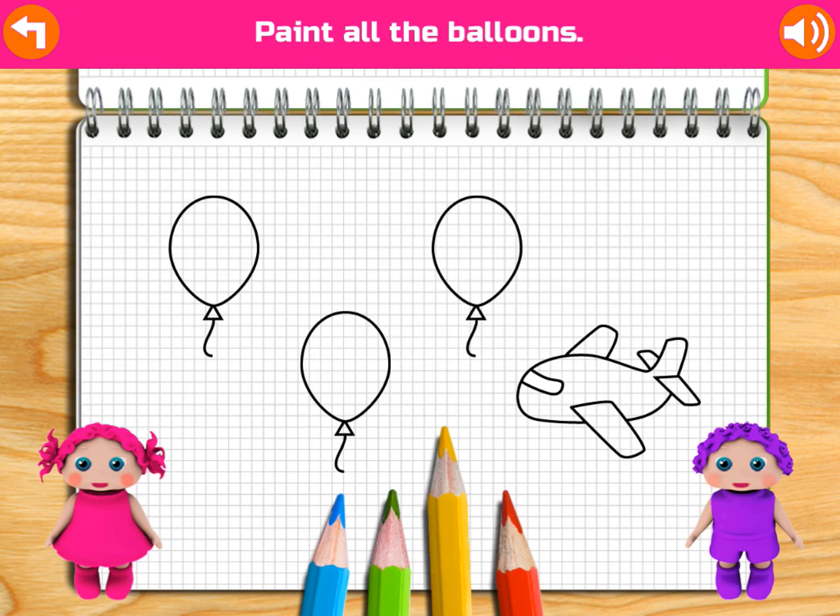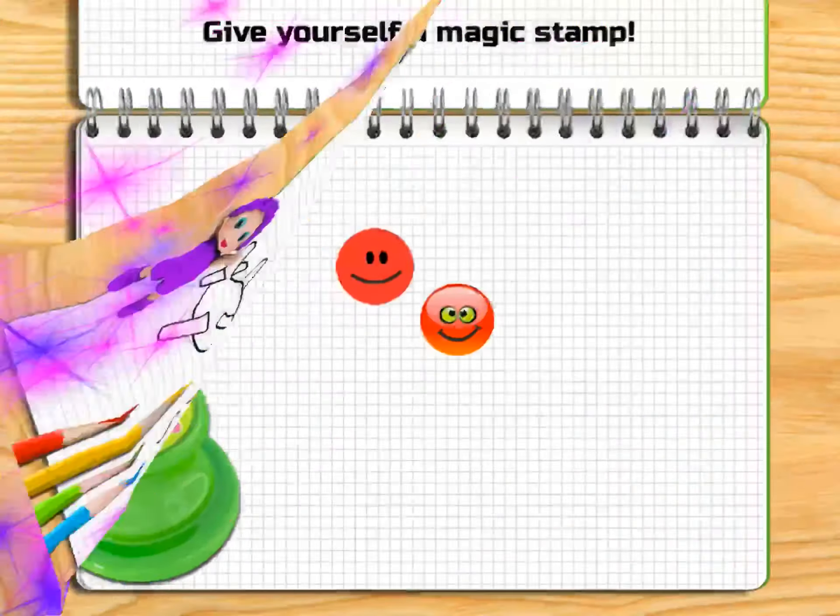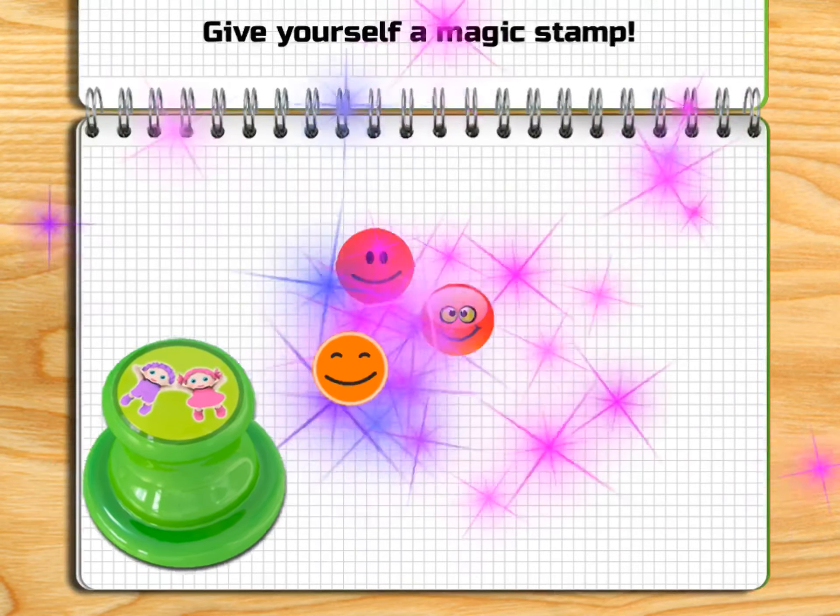Can you paint all the balloons? Awesome! Wee! Paint the object you can wear on your feet. Fantastic!